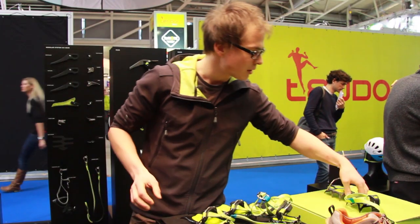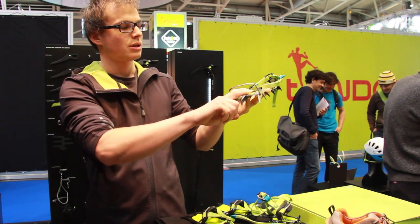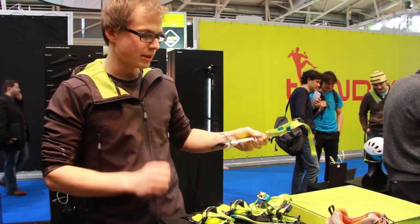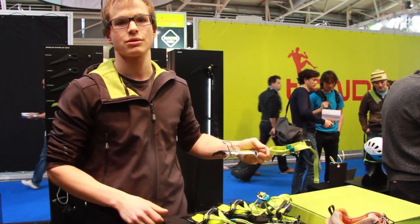I will show you also the new Beast. It's an extreme Crampon for ice climbing specially. You can use the mono tip and also two tips. Weight difference: here we have a weight of 880 grams and here we have 940 grams. It's for extreme use and all-around use.